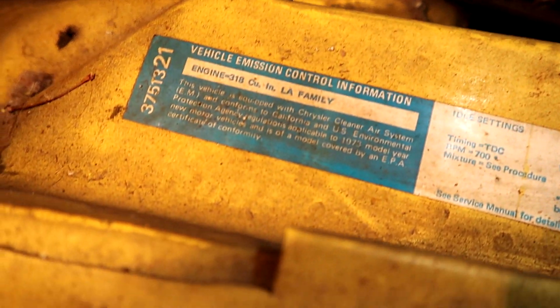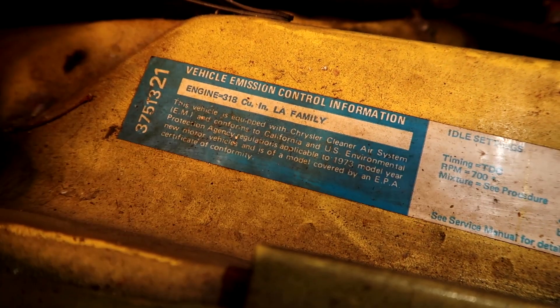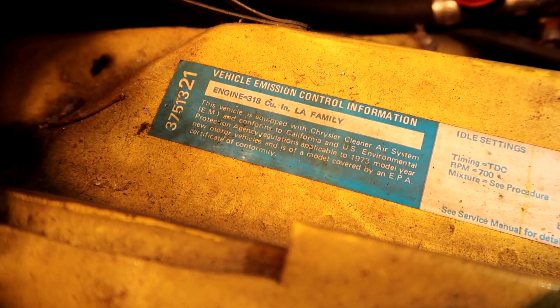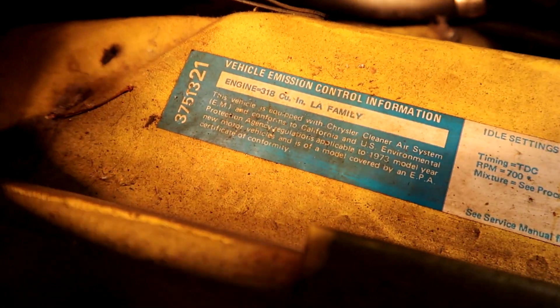On this sticker right here it does say '318 vehicle emission control information.' That's pretty cool - I don't have that on my car and I don't think any new cars have that. So that's pretty cool to see. It does confirm the engine is a 318.